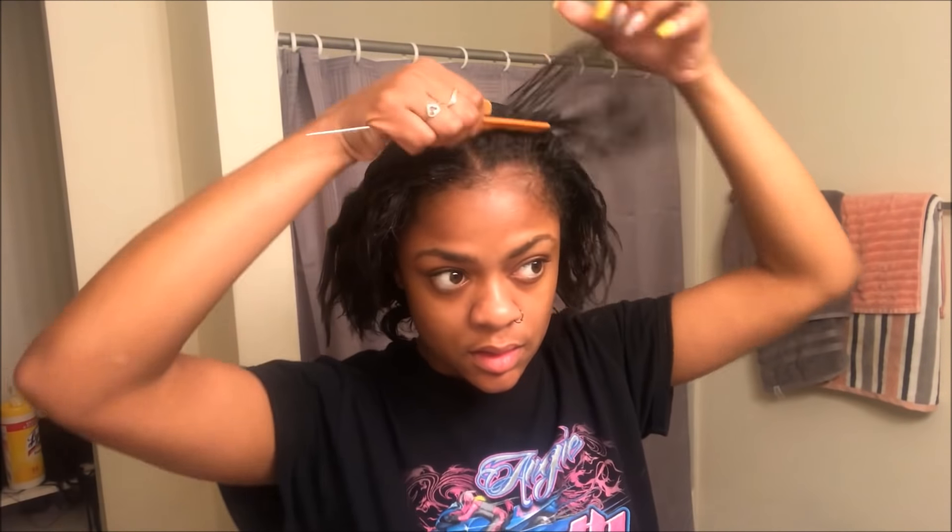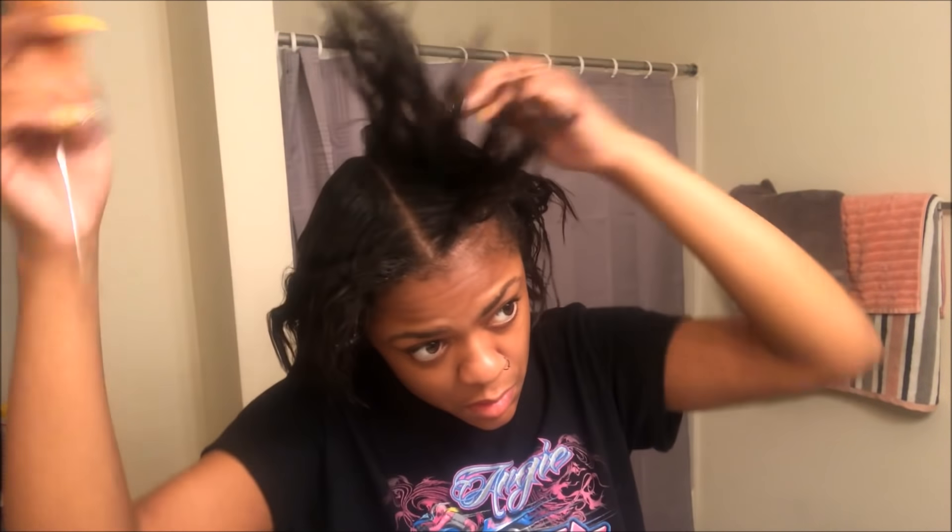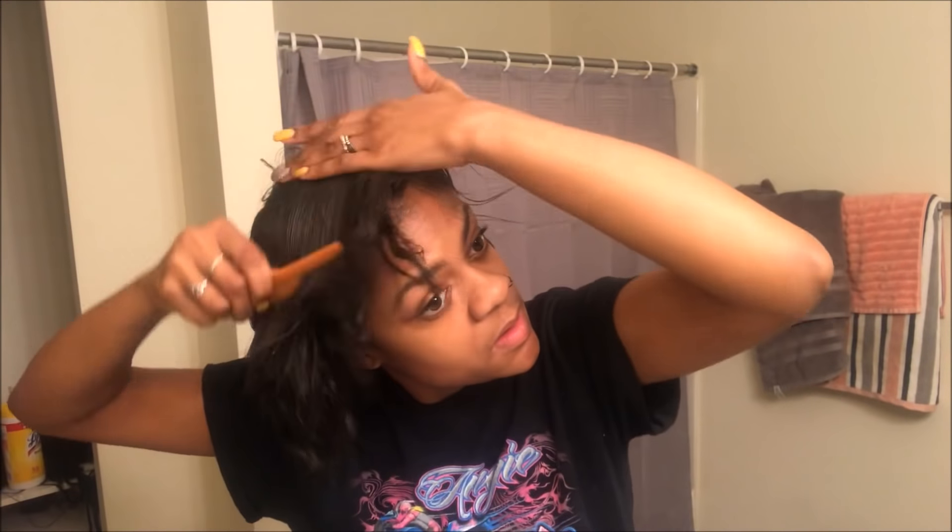Hey y'all! It's Kasia and today I'm going to be doing this little double braid that you saw before. I'm starting out with my old hair from the tutorial I did before — I'll go ahead and link that up above. It was just two braids going straight back.